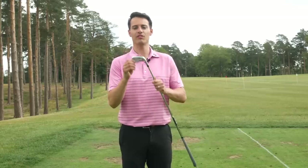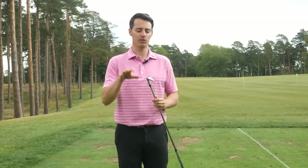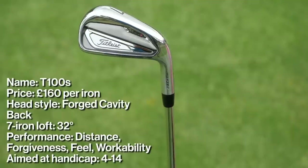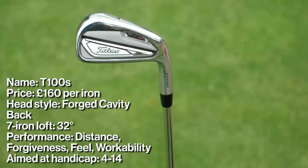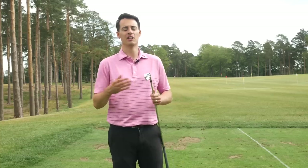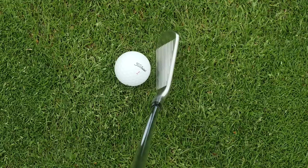Next up we have the Titleist T100S, a new addition to the range for 2020. It's designed to bridge the gap between the T200 and the T100, because there is quite a big gap in lofting through the set — the T200 seven iron is at 30 degrees and the T100 seven iron is at 34 degrees. I definitely noticed a good 10 to 20 yards of carry distance difference between the two when testing here on the range at West Hill, so the T100S fits in perfectly.